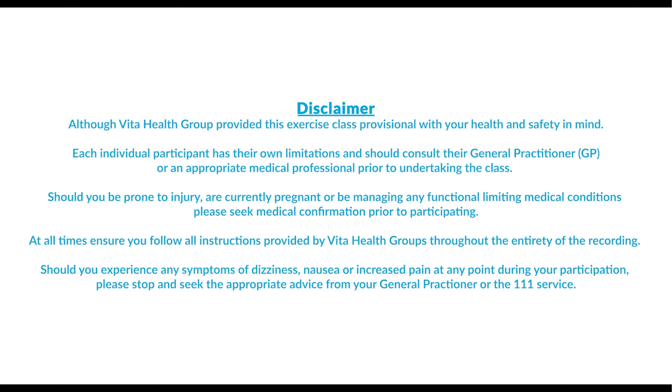At all times, ensure you follow all instructions provided by Vita Health Group throughout the entirety of the recording. Should you experience any symptoms of dizziness, nausea, or increased pain at any point during your participation, please stop and seek the appropriate advice from your general practitioner or the 111 service.